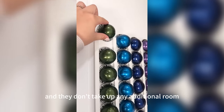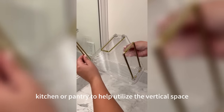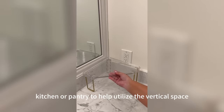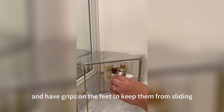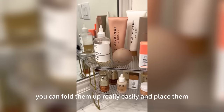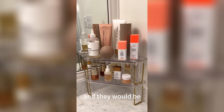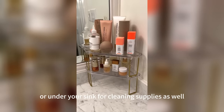These double shelves can be used in any bathroom, kitchen, or pantry to help utilize vertical space for storage. They come in a pack of two and have grips on the feet to keep them from sliding around on your countertop. You can fold them up easily and place them in a drawer when not in use, and they would be perfect next to a coffee machine to store extra mugs or under your sink for cleaning supplies.